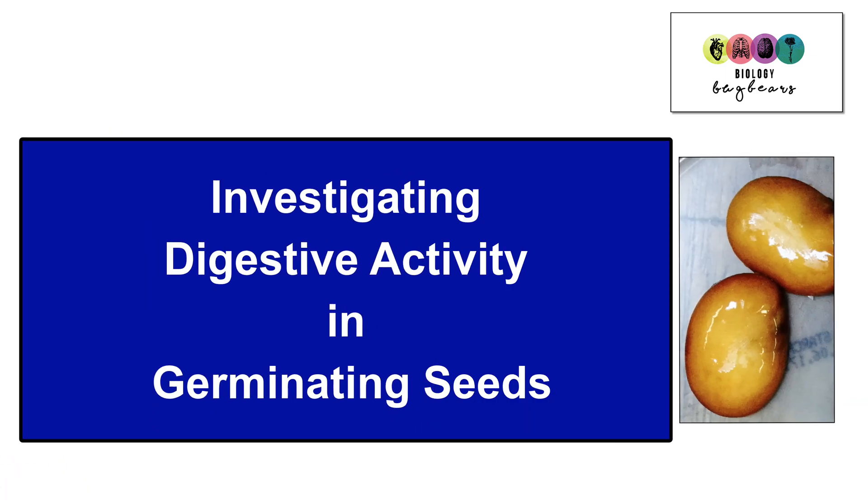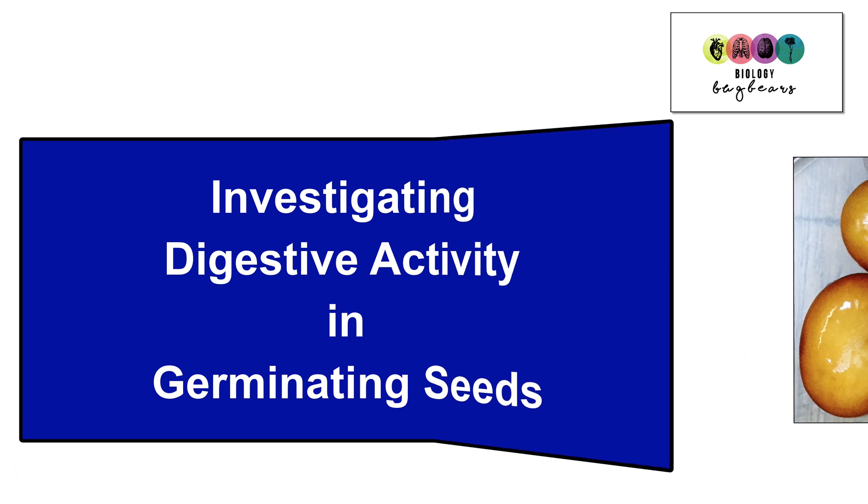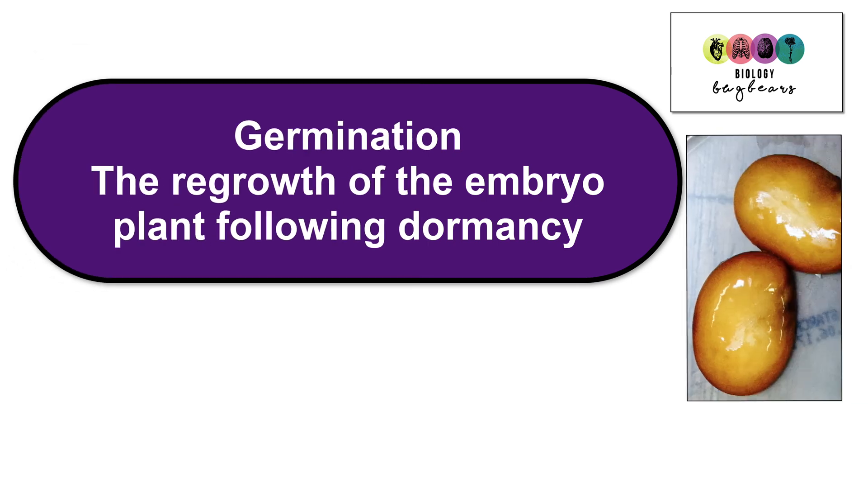This video runs through the basics of the practical where you're investigating digestive activity in germinating seeds. All the practicals are part of section B and so are really worth revising. Before you start going into the details of the practical, try to get your head around what it's about.